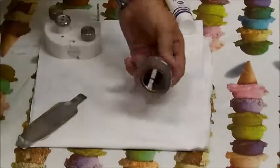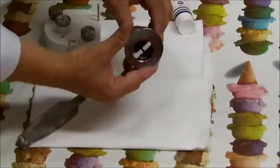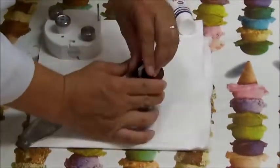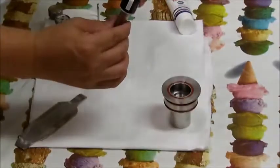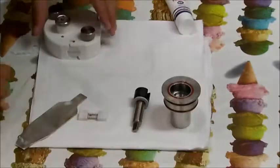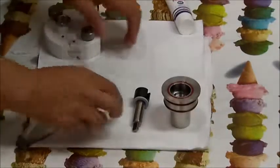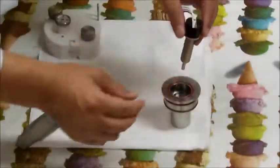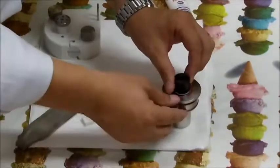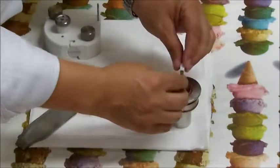Disassemble the pump body: remove the rotor and the paddles. Clean every single component. To reassemble, insert the rotor in the pump body and then insert the paddles.